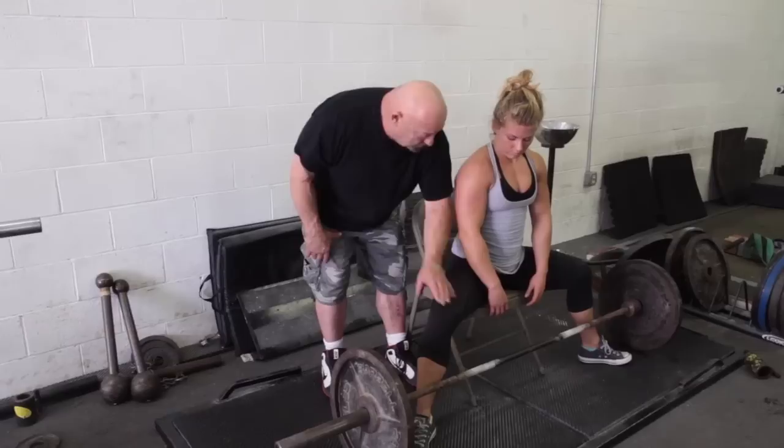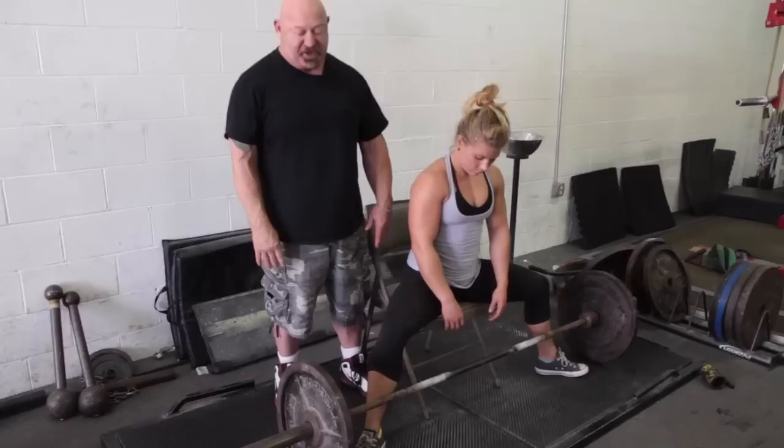The bar is going to push her thighs out, and as she pulls the bar in, her sacrum will come toward the bar and her shoulders will move behind the bar. That's a perfect position.